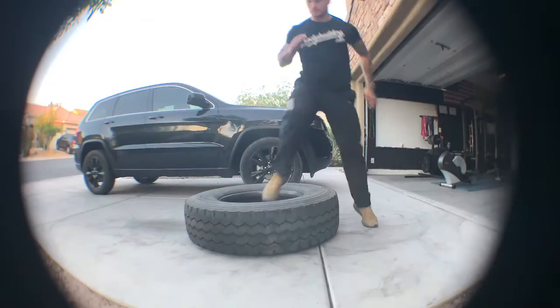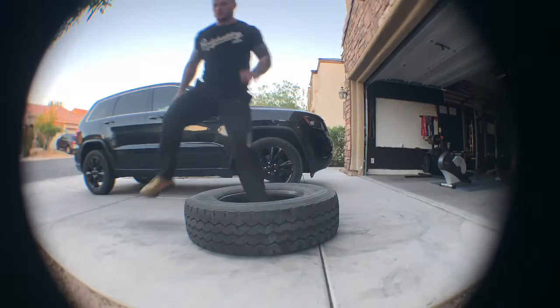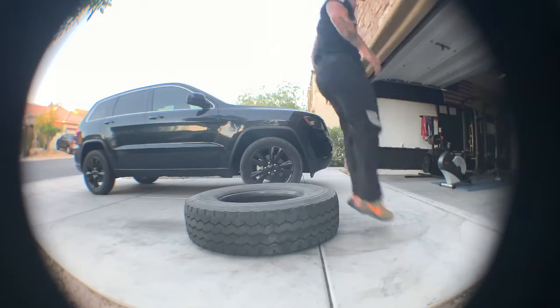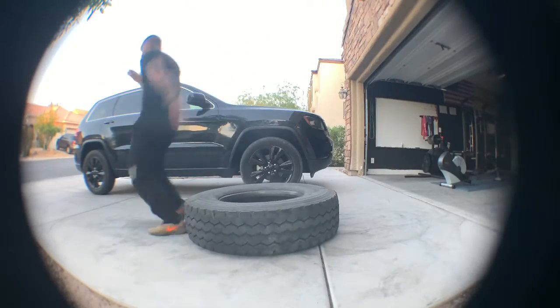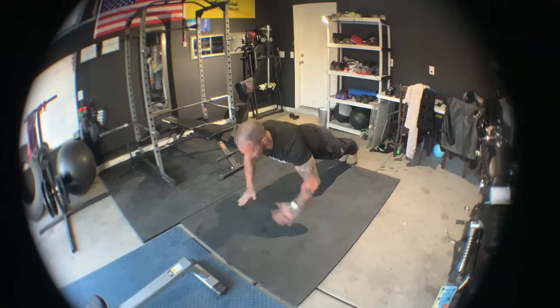Here's a workout I did Friday morning, starting off with the tires just doing different styles. I just got this tire, so really working through jumping through, running through, agility stuff.